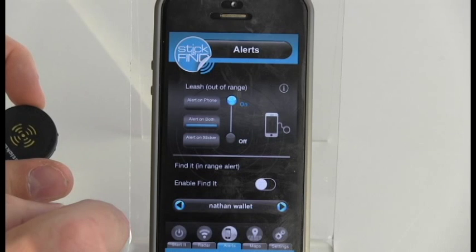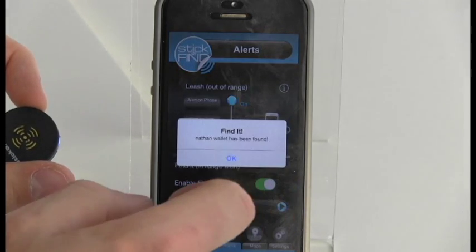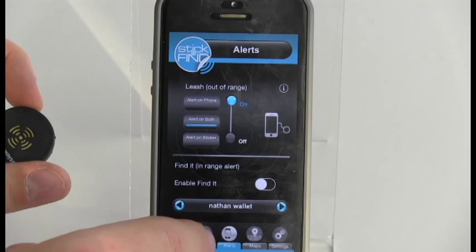By selecting In Range Alert, you can choose any sticker that is missing or out of range and simply turn on the alert. Once that sticker comes into range, the phone will alert you. Then use the radar feature to find it.